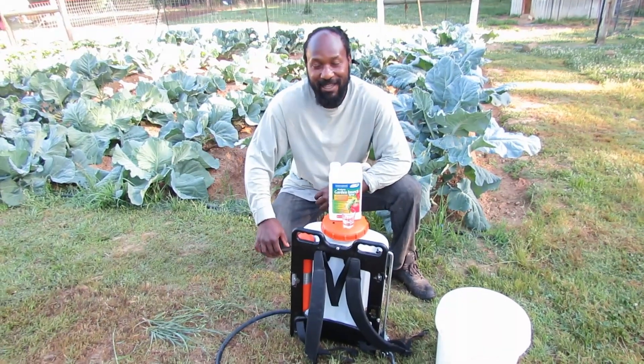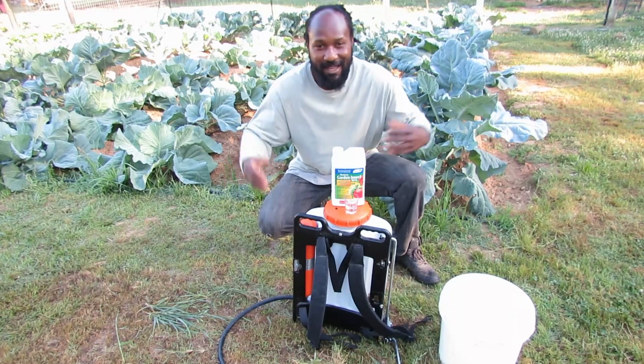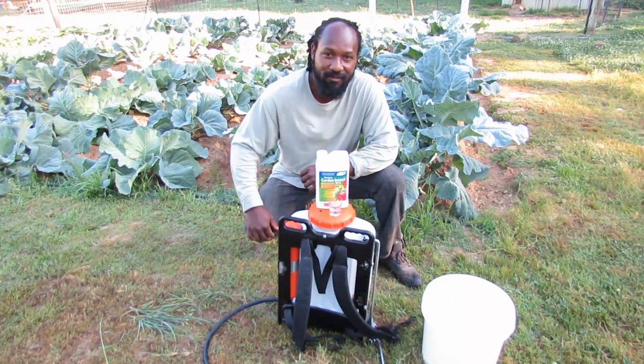Peace and blessings everyone. Welcome back to the Humble Servant Homestead. Today we are out here getting ready to treat some of our plants.